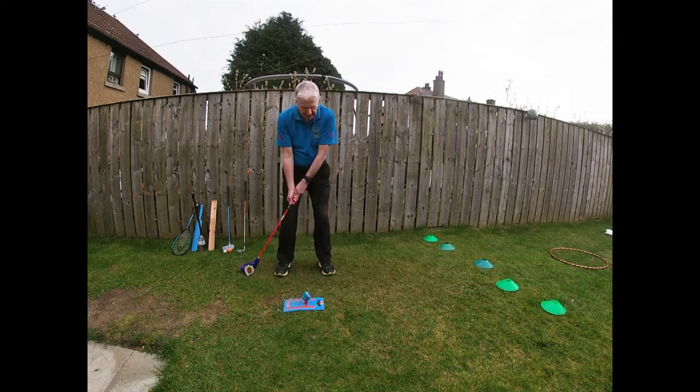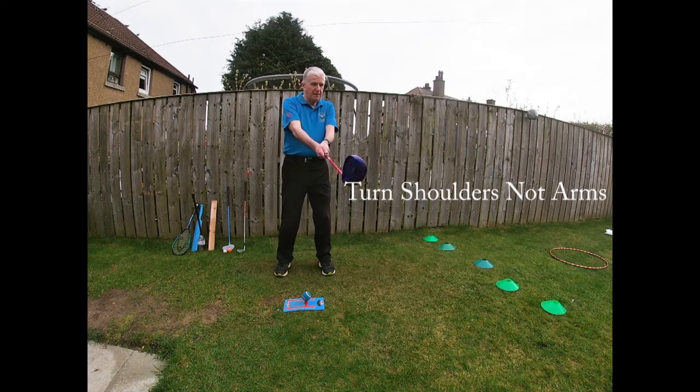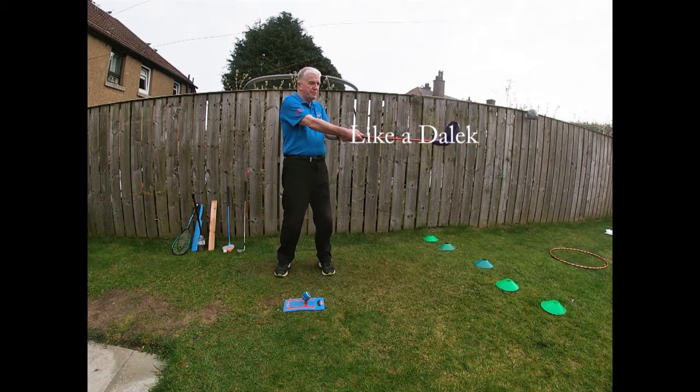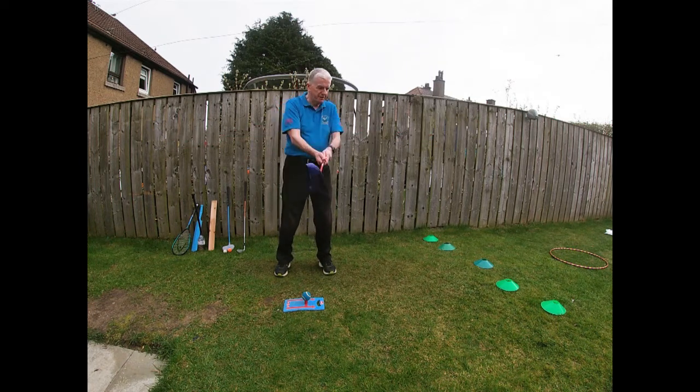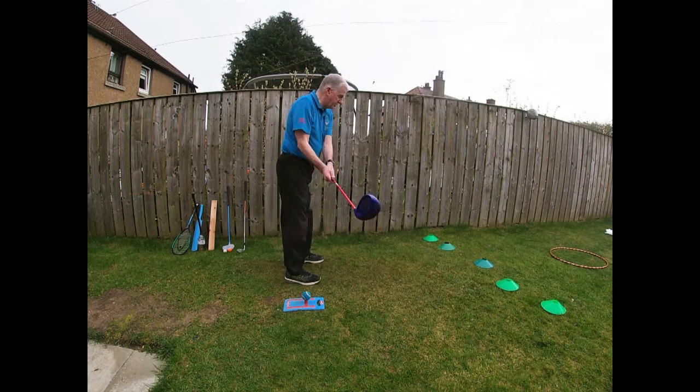I then want to try and hit the ball. I don't want to swoosh my arms — I want to move my body. And this is just, if you remember the Daleks in Doctor Who, I'm moving my shoulders. My left knee is coming out and then it's straightening. Left knee out, straightening.